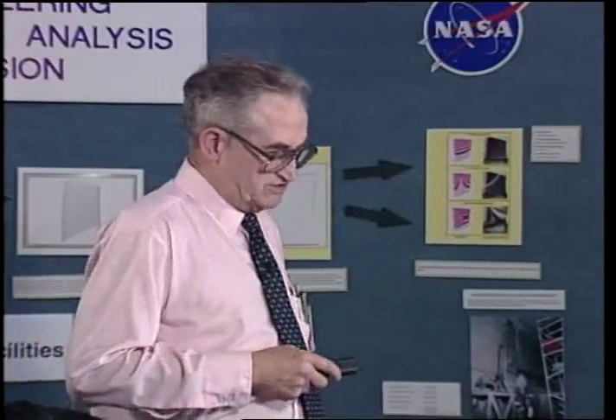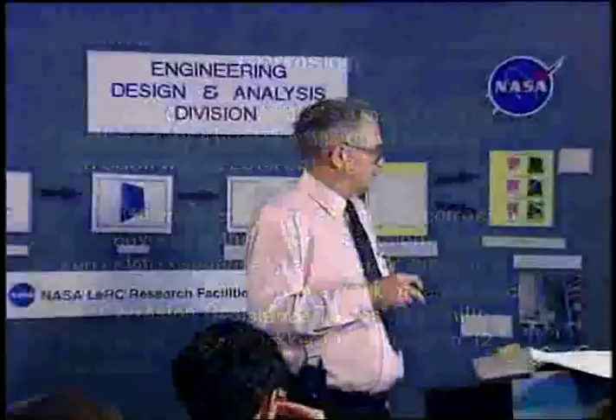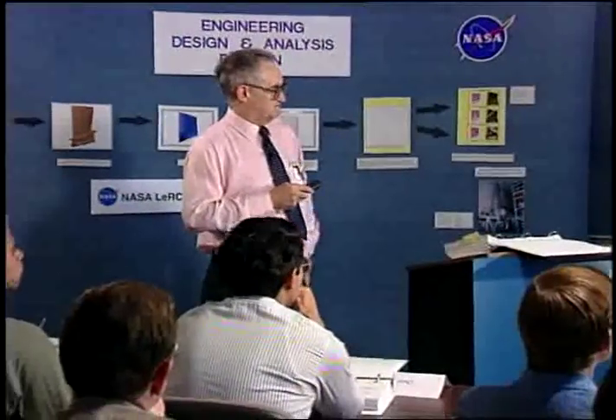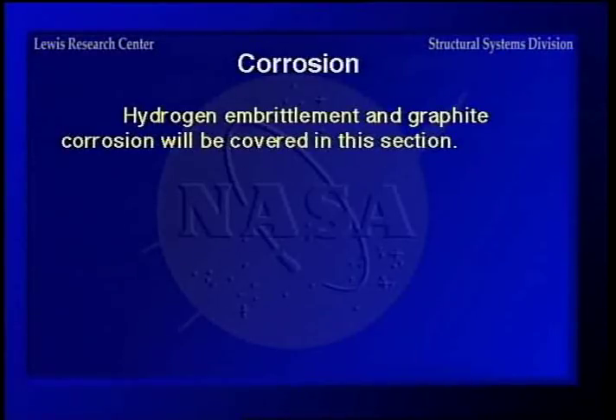Moving into the subject of corrosion — this is a major field, so we'll just hit it a little here in the way of fastener corrosion. Galvanic and stress corrosion we've already covered. The corrosion resistance of a particular metal to a corrodent can be found in a book of tables. Hydrogen embrittlement and graphite corrosion will be covered in the corrosion section.